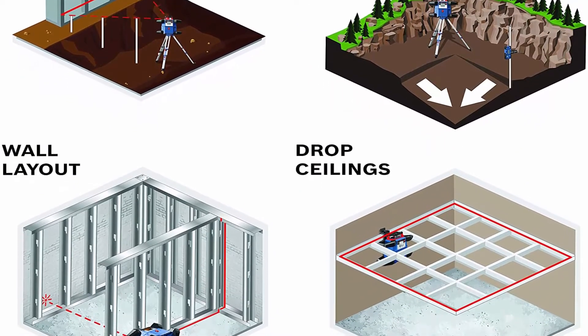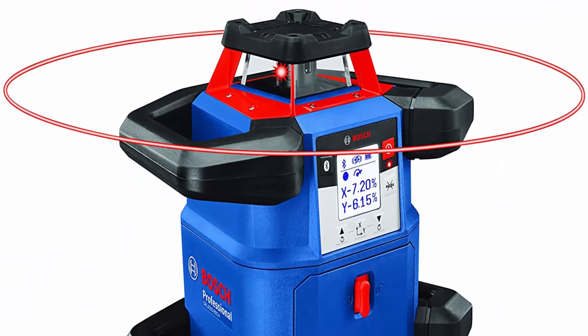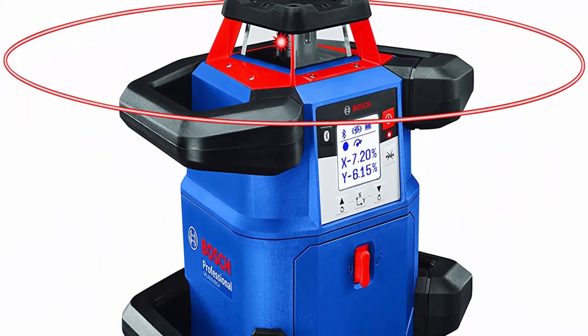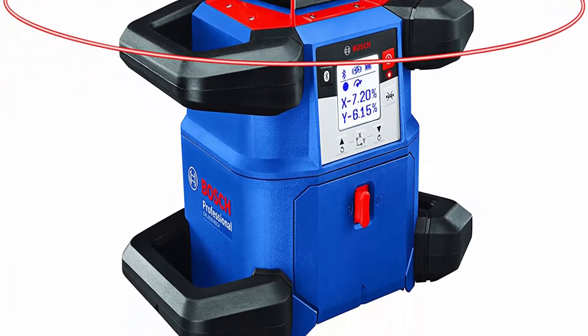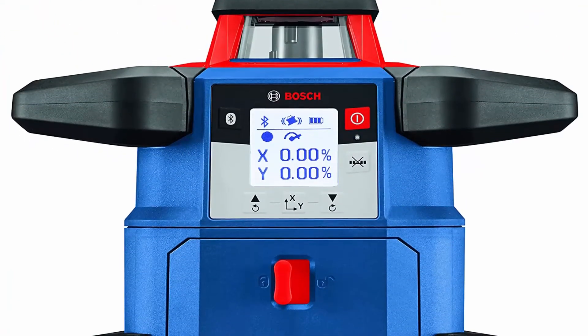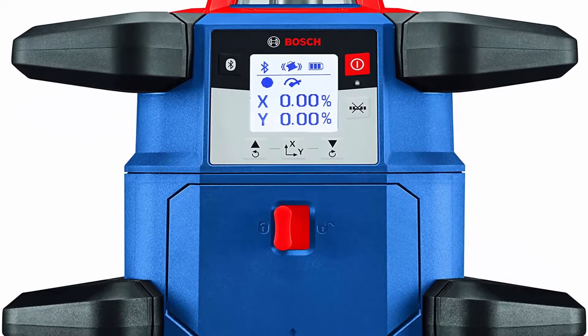Bluetooth Connectivity: connects to a mobile device, linking to the free Bosch Leveling Remote App to control Sleep Mode, Dual Dial and Slope, and User Calibration — guiding the user step-by-step to confirm tool status or calibrate the rotary laser to ensure accuracy on the job site.